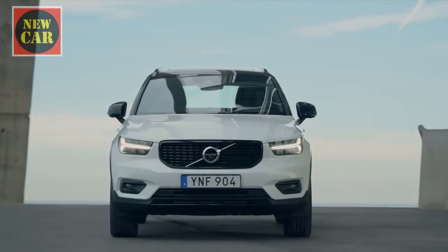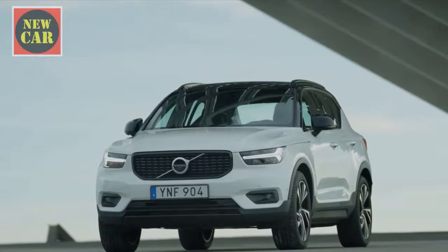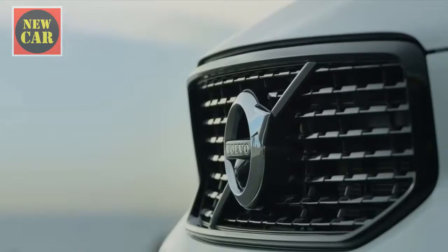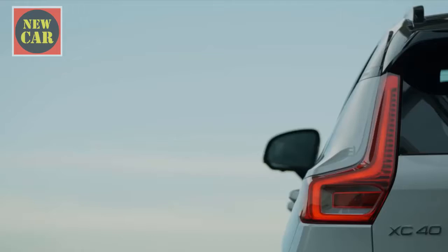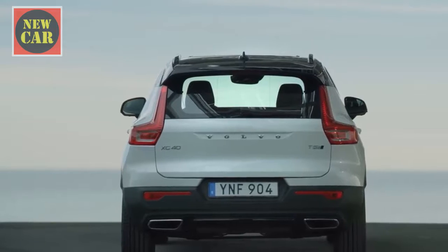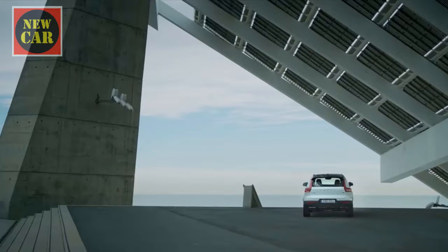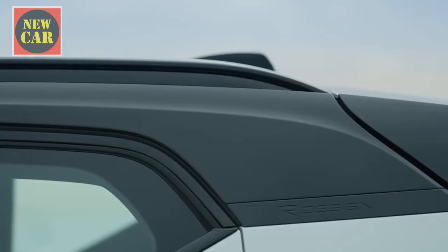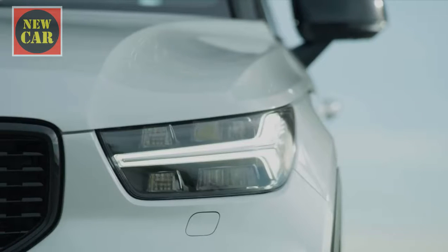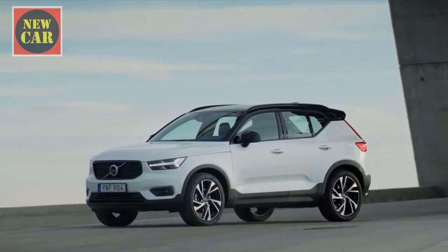The XC40 is a rival for the Audi Q3, BMW X1 and Range Rover Evoque. It's based on an all-new chassis developed by Volvo along with its Chinese owner, Geely. The new model's looks are younger and a bit more funky than those of its sister SUVs, the XC60 and XC90. The car's design was inspired by robots from a sci-fi movie, so there are plenty of straight edges to go with the chunky shoulders and the latest version of Volvo's family headlights and front grille.